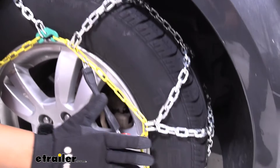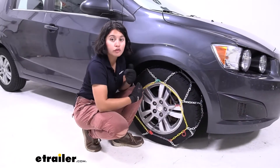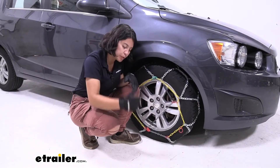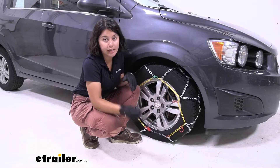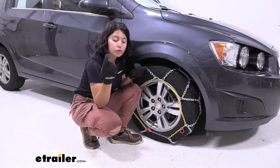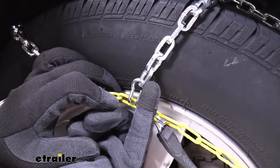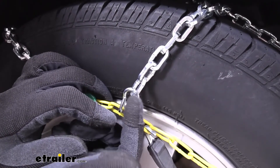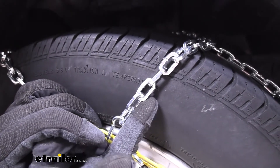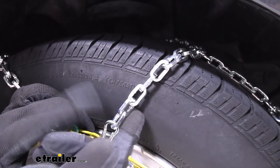First is the diamond pattern of the chain. Compared to your traditional ladder-style chains, these cover more of your tire, so you won't have as much of an annoying bump on the road as traditional chains have. Plus, with them covering more, they have more traction when you need to make those stops or turns. I would go with diamond pattern. The links are square links, which means they have those flat edges that create traction.